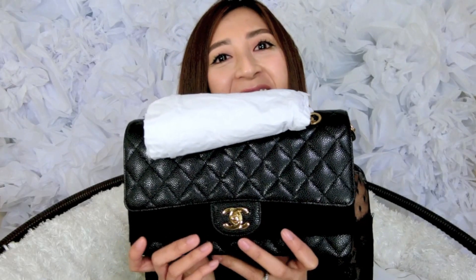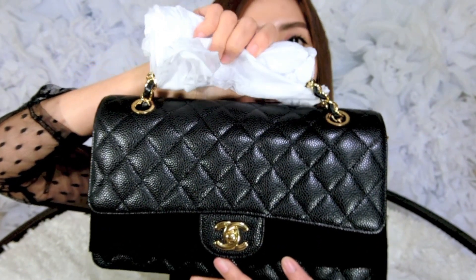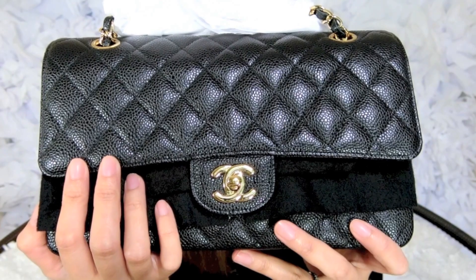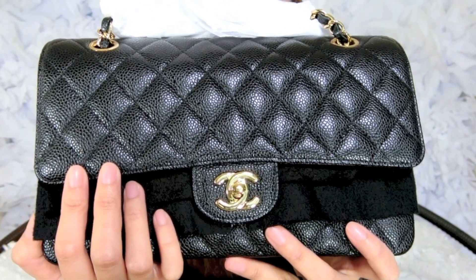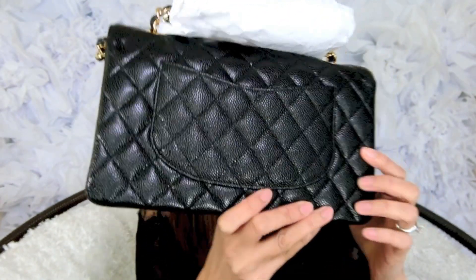Before we start, I just wanted to let you know this is not mine — the Medium size is my sister's. I thought it would be fun to do a comparison video so I asked her to borrow it for this review. She takes such good care of it, with tissue wrapped around the handles and everything. This is just in black caviar leather with the classic gold hardware — that's what it looks like in the front, the side, and the back.